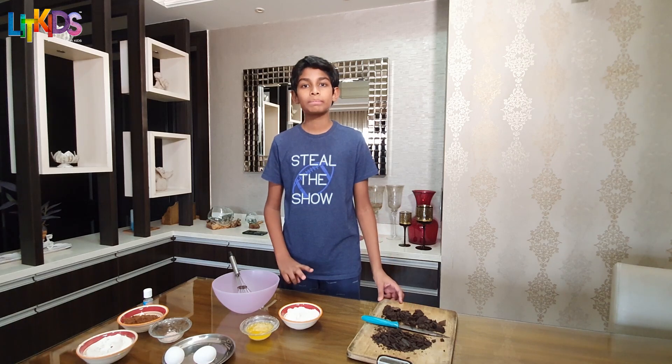Before we get started, let's talk about the chocolate. We divide the chocolate into two parts. We melt half and we save half. So let's get started.